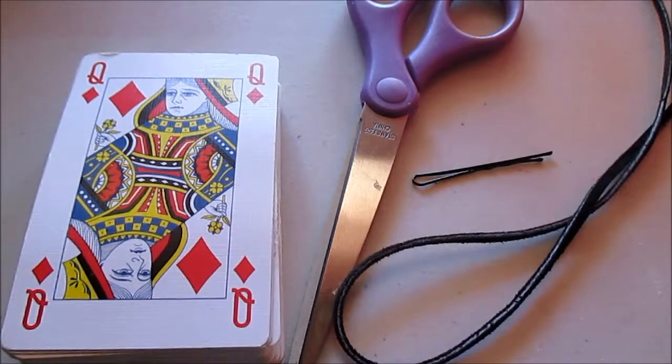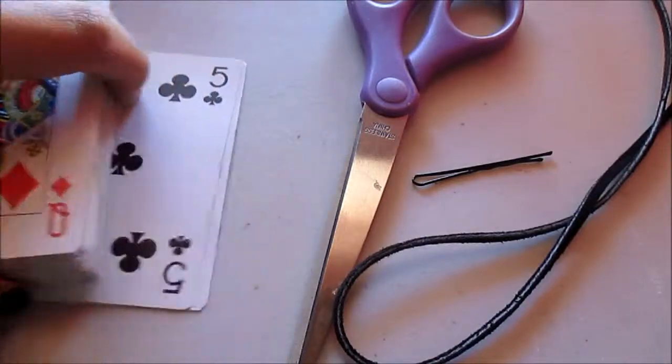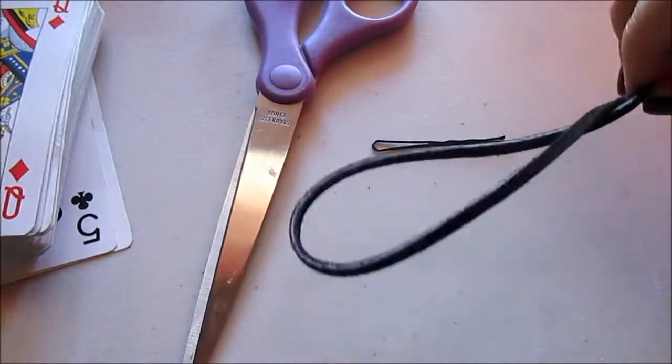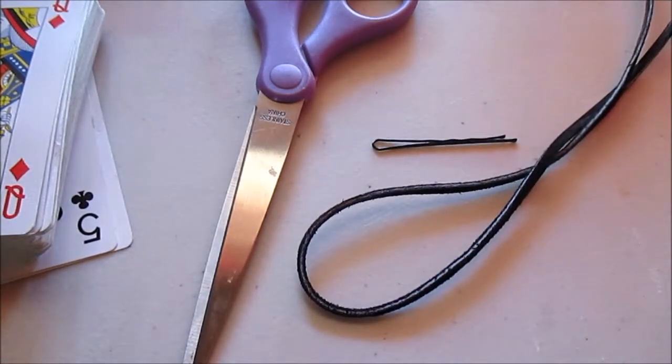Hey everyone, I'm going to be showing you how to make a hair bow and a necklace out of playing cards. So first we're going to start off with the bow. What you need is one playing card, scissors, a bobby pin, something to hold it together, and a glue gun. So let's get started.